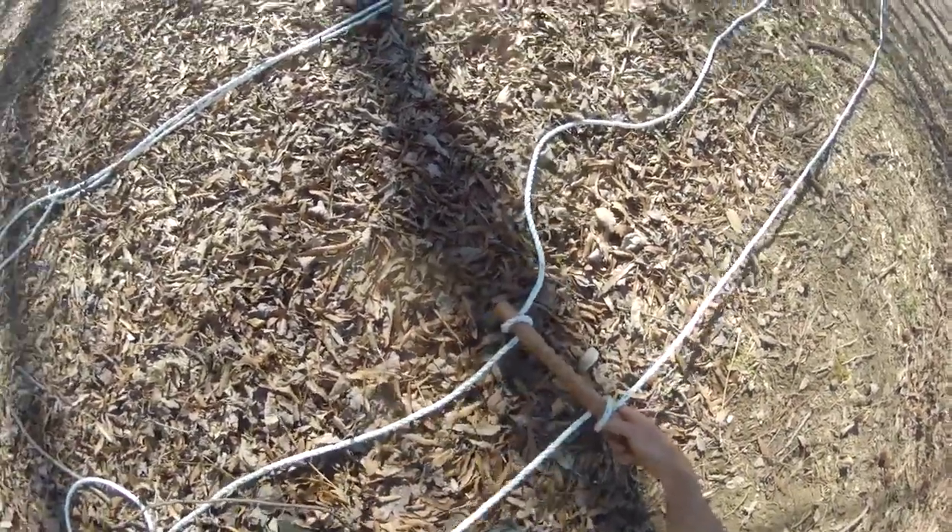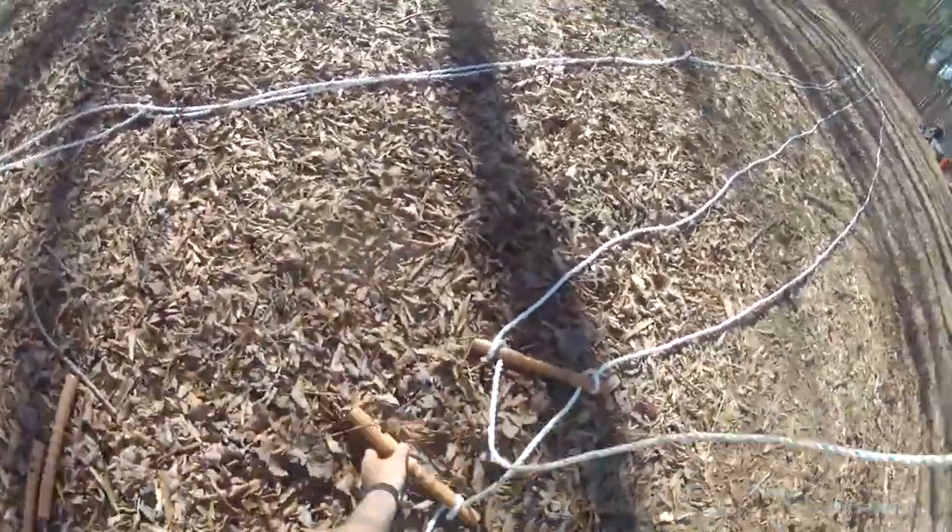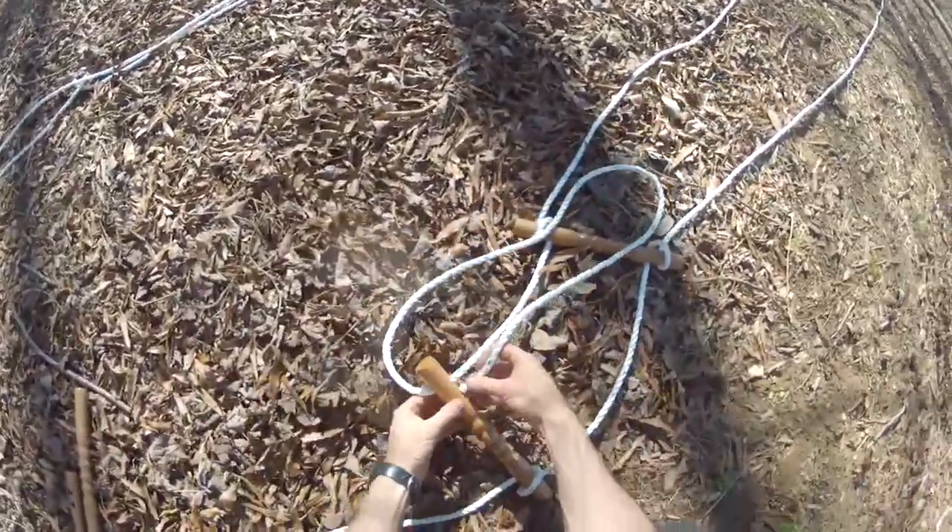I like having two sets of handles so that one can be positioned down low when the swirfer is being used as a traditional swing where you're seated on the board. The upper handles are going to be used when the person is standing and swerving.